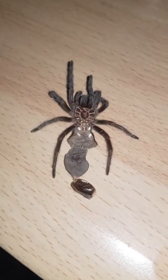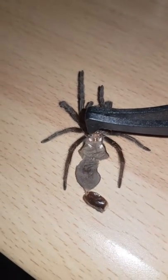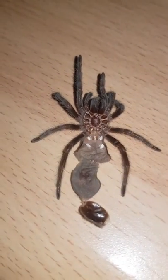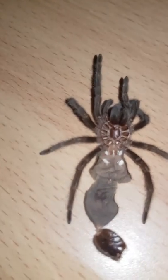As you can see here, you've got two white dots and then another two. These are the anterior and posterior book lungs. This is how the tarantula breeds.